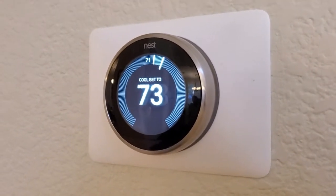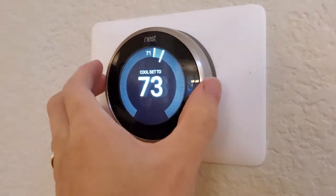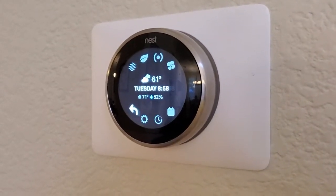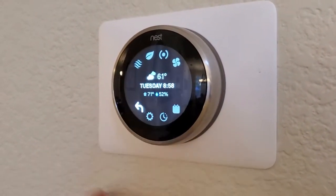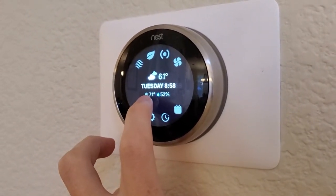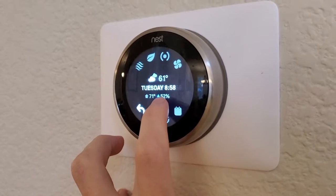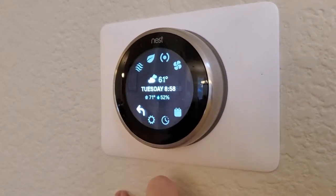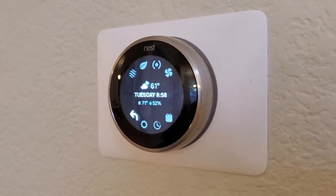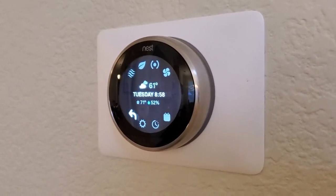So it's very simple to do this. I just take from the home screen here and press in on the thermostat. You can see it brings up the info here — it's 61 degrees outside, and it gives me the indoor temperature in my house, which is 71. This little metric here with the raindrop next to it is the humidity.